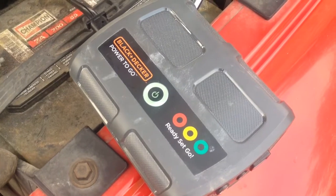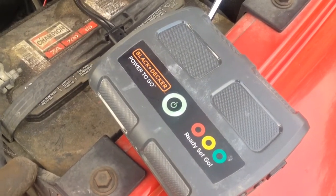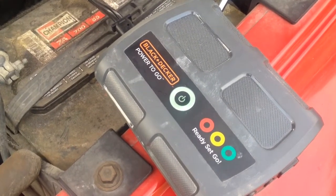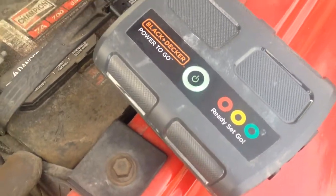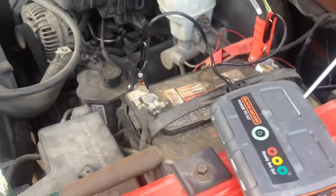Put this thing on for about 5 minutes. I charged it maybe 2 months ago, stuck it behind the seat of the truck. Just stopped blinking — now we got a solid green, which tells me by the owner's manual that I am ready to try to start this truck. Let's see what happens.